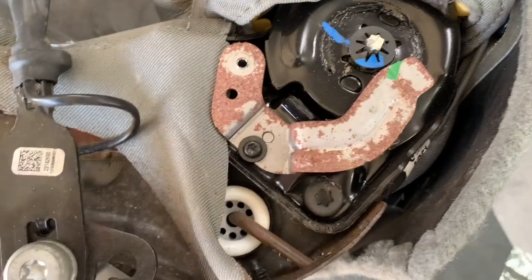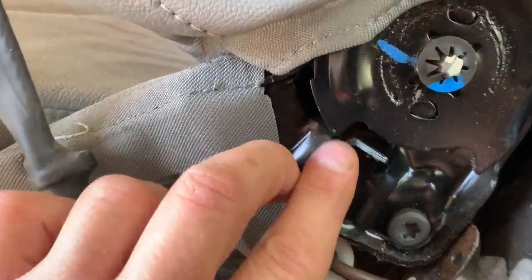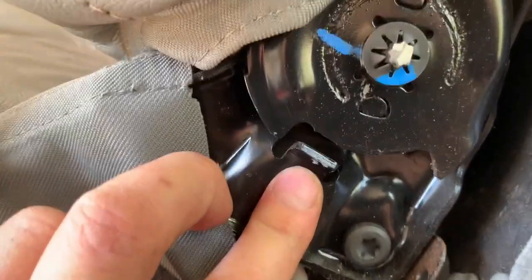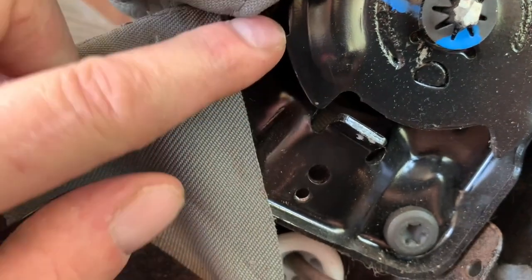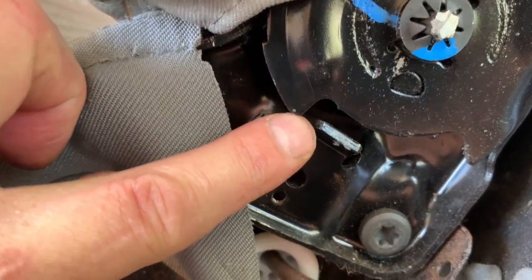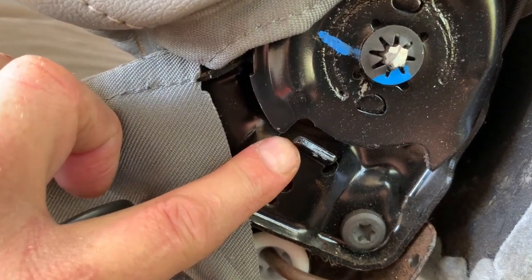Once you've got the panel off we're going to go ahead and remove this torx and remove this metal piece. Now that we got the panels removed, this is all we're going to be doing. This right here is a stop — this raised portion right here is a stop. When the seat reclines forward it circles down and hits this, and that's what prevents the back from tilting any further forward.